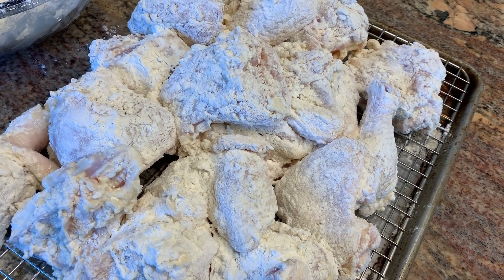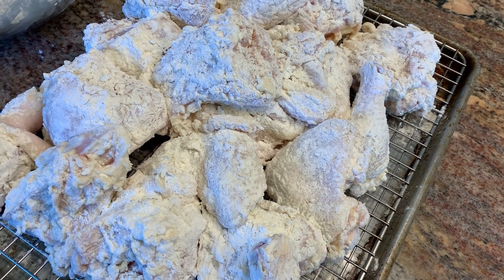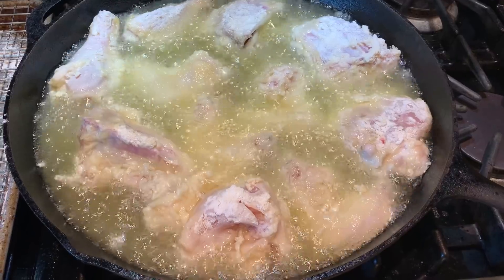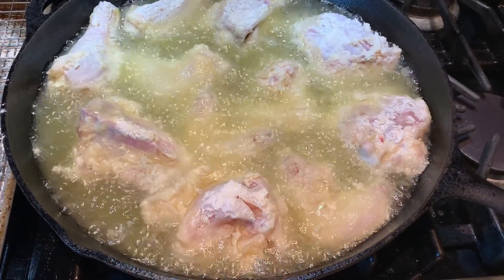After 30 minutes, I'm going to get it in an iron skillet with some oil and fry these chickens up. It's going to be really good chicken — tender and juicy on the inside. I'm frying the chicken in the iron skillet and I'm going to turn them a couple of times until they're golden brown.